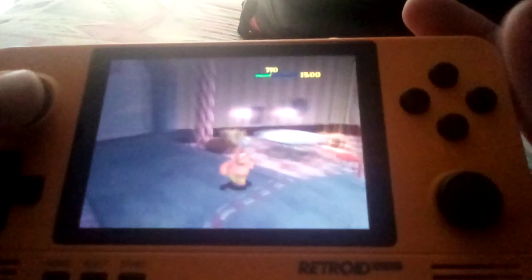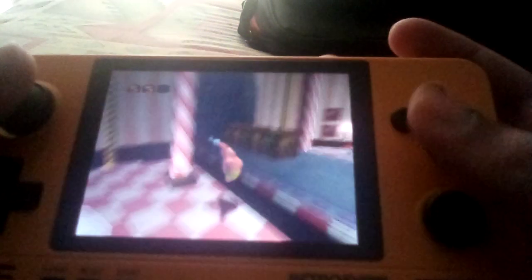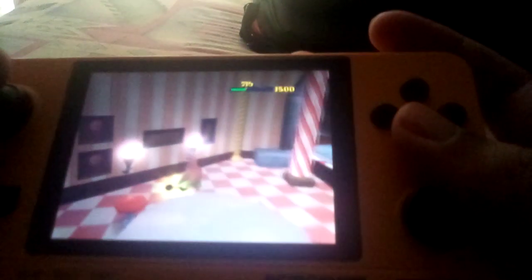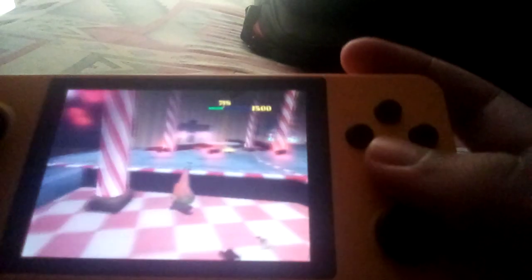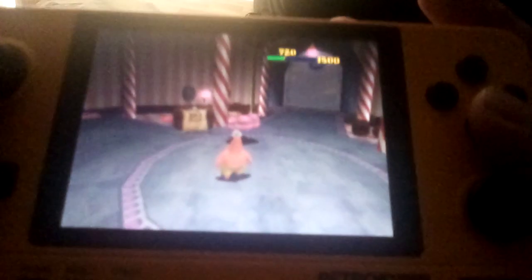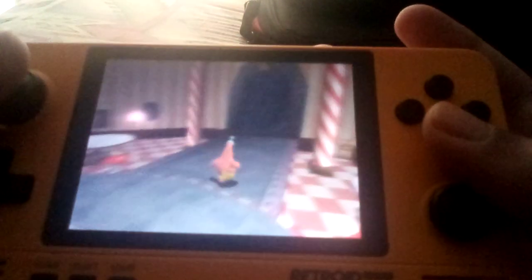I also have Battle for Bikini Bottom, which runs even better. Not all games run well on this device, but I think a large majority of the simple platformers should be fine. I also have the Dolphin for Android emulator as well, and some games will work better on this PS2 emulator.